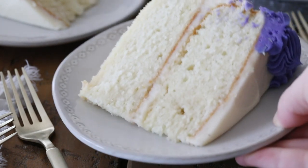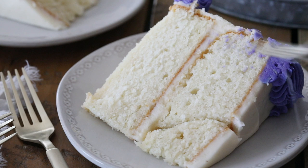Today on Sugar Spun Run I'll be showing you how to make my favorite white cake completely from scratch. This white cake recipe has been on my blog for at least a year now, it has over a hundred five-star ratings, and I thought it was about time I make a video to show you exactly how to make it.